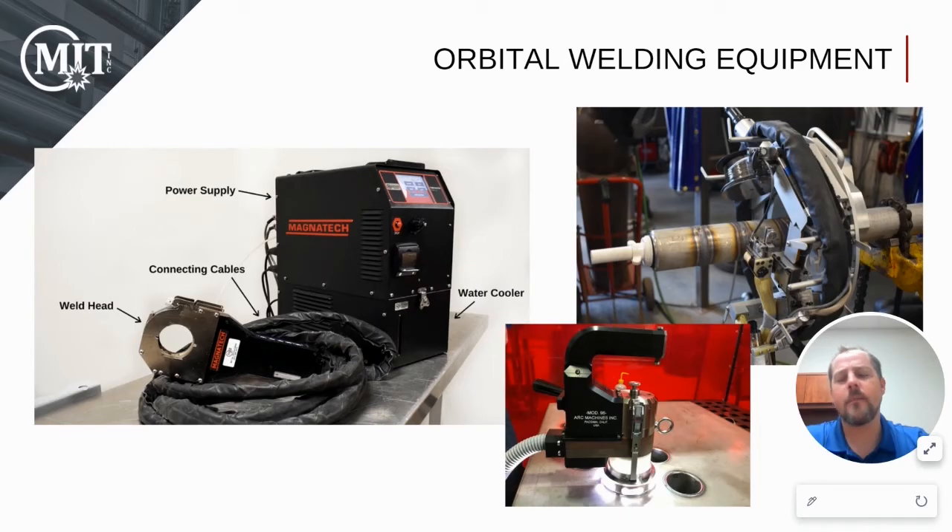As for the orbital welding equipment, there are two primary types. First, you have your fusion equipment, where you don't add any filler material, much like the one we saw in the video earlier. Second, you're going to have pipe welding, where you do add filler material. In both systems, you're going to have a power supply and a water cooler. The water cooler allows you to have 100% duty cycle. The difference between the two systems lies within the weld heads, which we'll get into more detail later.